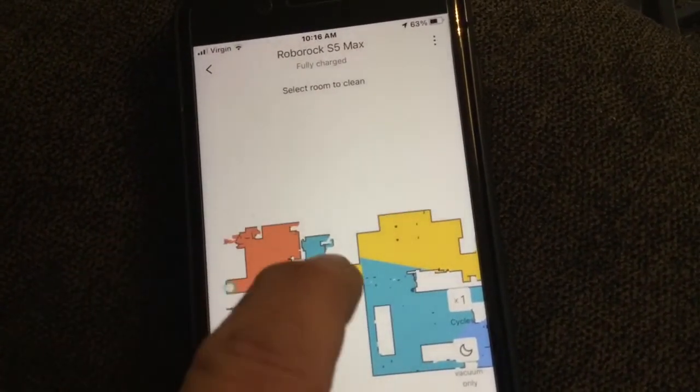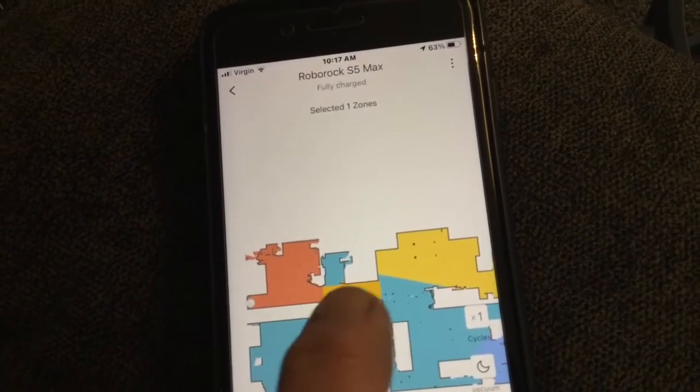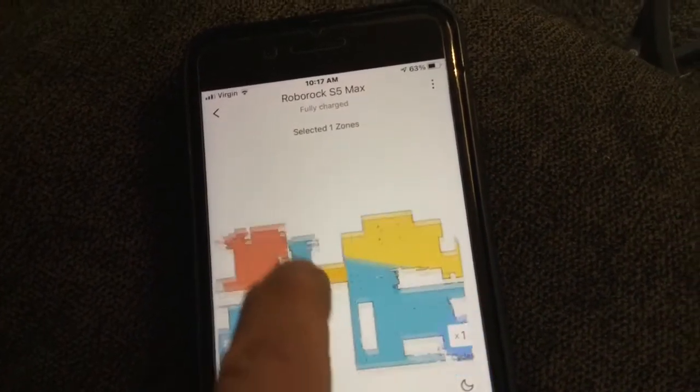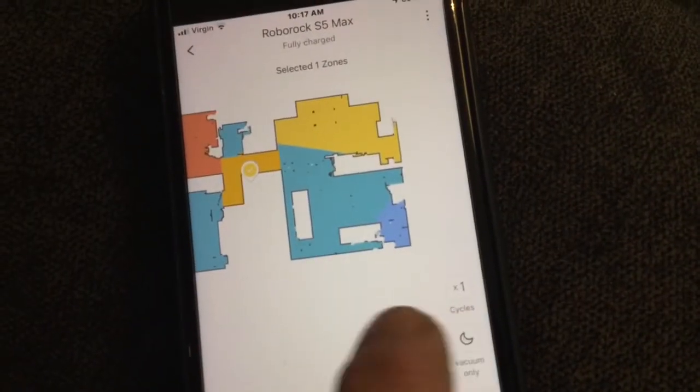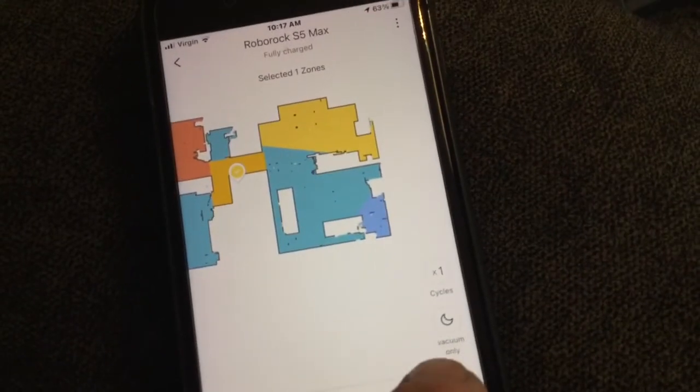I could turn that off and say just do the hallway. I'll go out and do the hallway. I can tell it how many times to go back and forth on the hallway. Vacuum only.